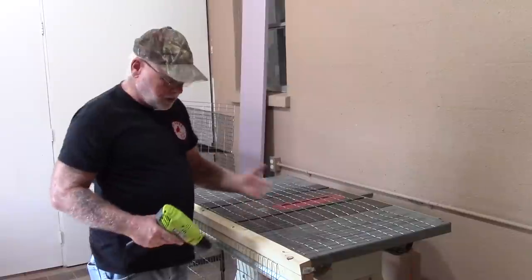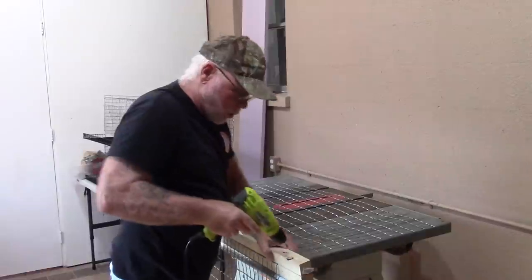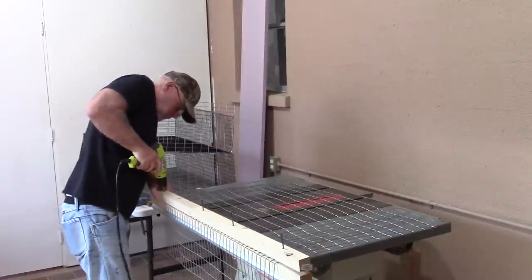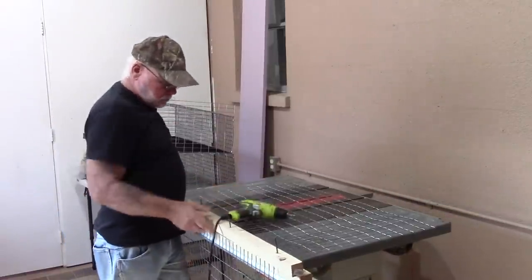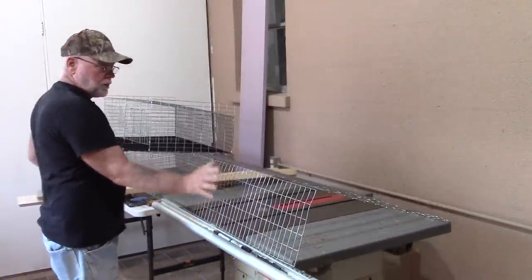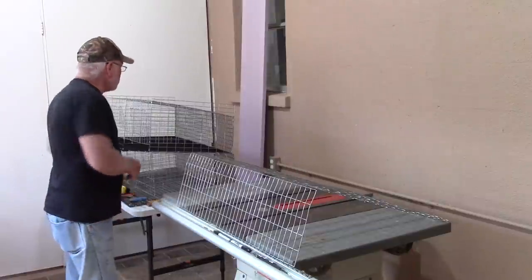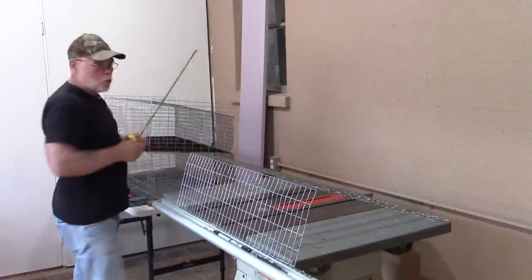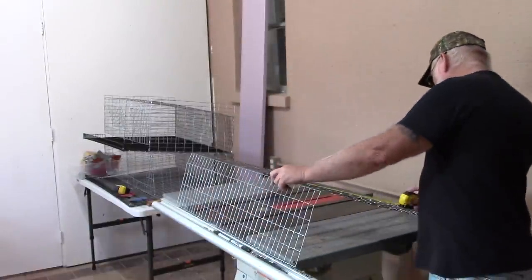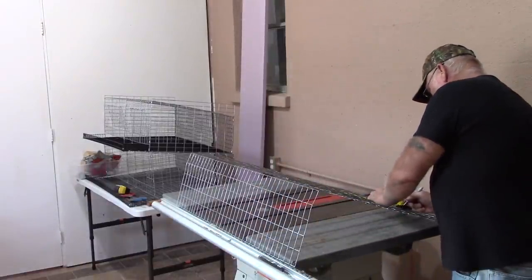You're probably thinking: 20 inches and 10 inches is 30, what happens to the extra six? We do have to cut some wire off the back side of the cage. From that point back we're going to measure 20 inches and cut that off. It helps to have a Sharpie with you to mark where your cuts need to be.